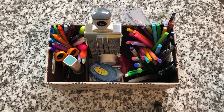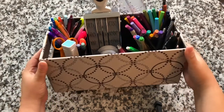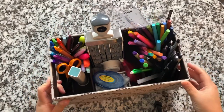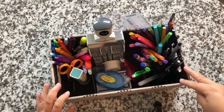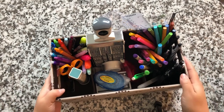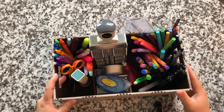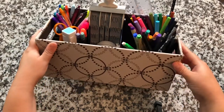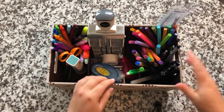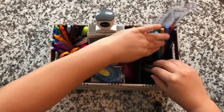Hey planner friends and welcome to my channel! Today I'm going to show you what I keep in my pen basket. This is something I picked up from Target a really long time ago and I've used it for so many things — in the bathroom for toiletries, in my daughter's room for bows and hair clips. It's pretty sturdy, it's by Rubbermaid, and now it sits beside my desk and holds all of my pens. I'll give you an overview of what I use on a weekly basis for my planning.